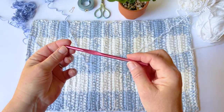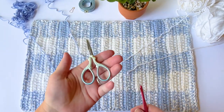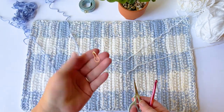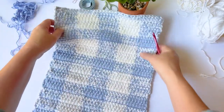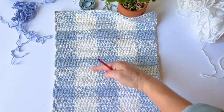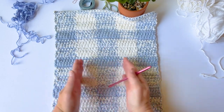You're going to need a 5.5 millimeter hook, a measuring tape, scissors, and you may or may not need a stitch marker — that's completely up to you.